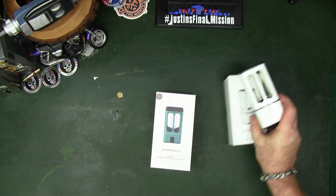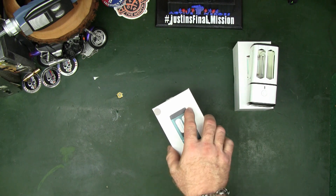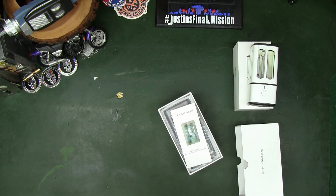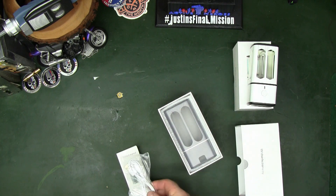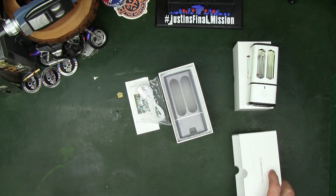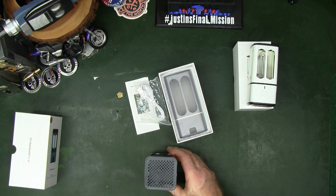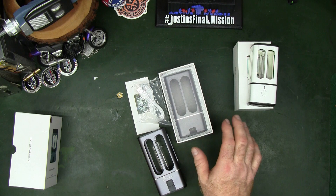The new one is a little bit bigger lamp. In the box, just like with the previous one, you get directions, a USB cable, and the lamp itself.